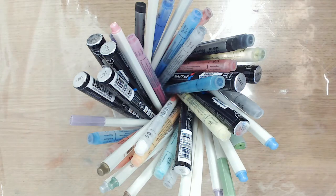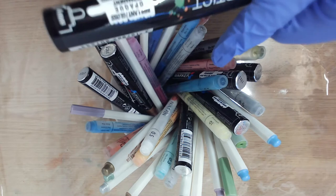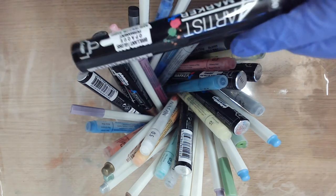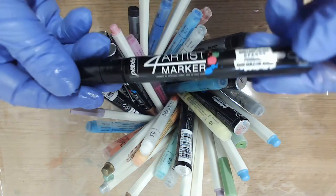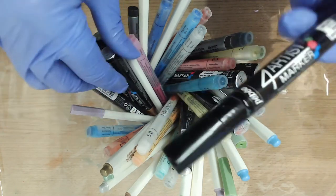I usually choose pens which either tone or contrast with the colours of the geode, and I often use multiple different thicknesses of pen. Acrylic markers are ideal for this.